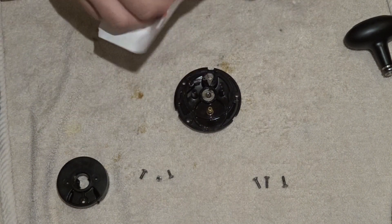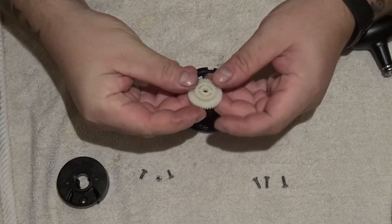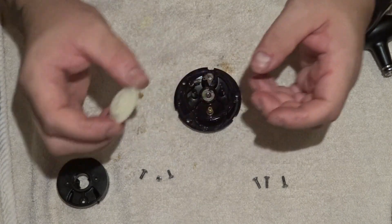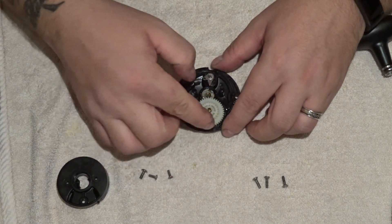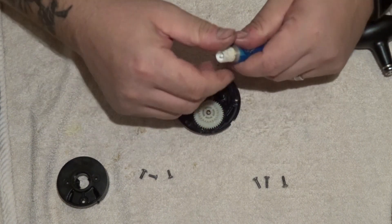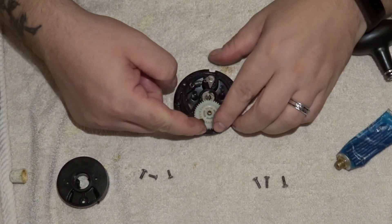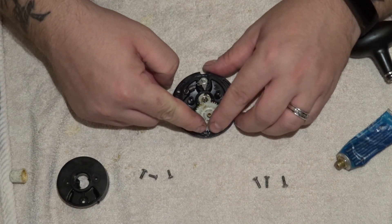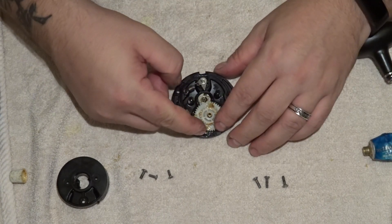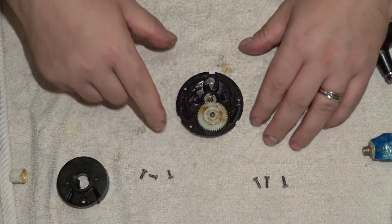All you need to do is remove this piece, open the package, and there's the brand new one - all brand new cog teeth. That just slides on like that. Every time there's a new cog, you always have to apply new grease. You don't need to put too much on, but because it's brand new we're going to stick a good amount on there.